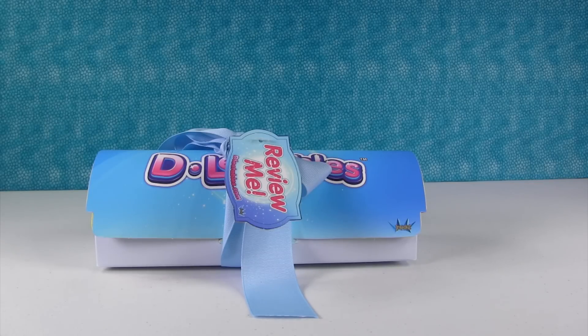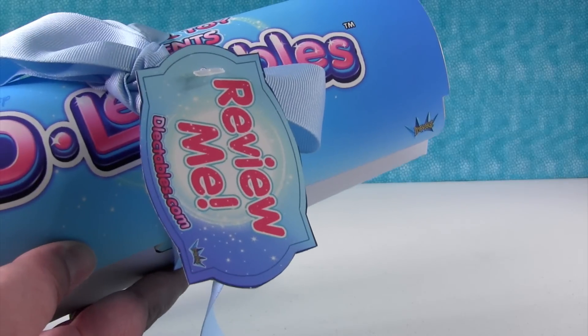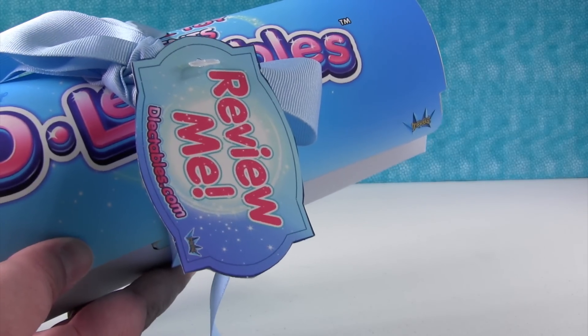Hi guys, it's Shaman and Paul. And we have a fun review for you today. We have this little present here and it says 'review me,' so we're going to.